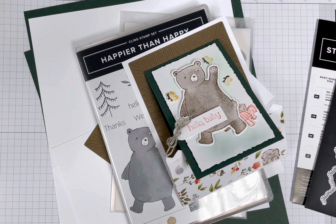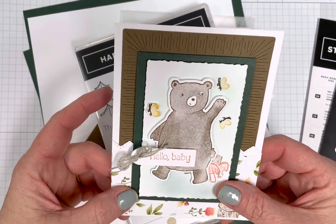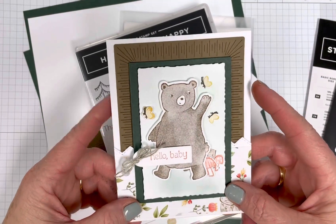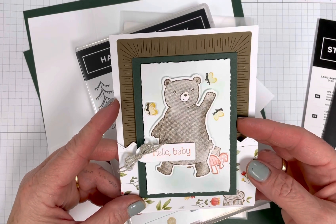I don't know the name of it. I just had a card that I got in a swap from a few years ago that I pulled out today and thought, oh, I'm going to try that fold. If you don't follow me on Facebook, I have a grandbaby due this week. So I was making baby cards. And this fun fold, I just wanted to share it with you.